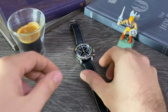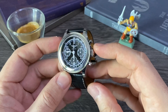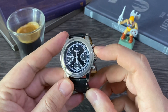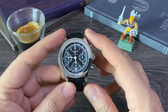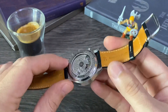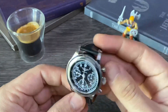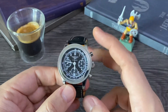It presents itself in a 40 millimeter case, so it's a watch you can wear very well, especially on a wrist that is not too big. At the same time it has a vintage look, so it's a watch that fits many occasions — a classic or more formal setting, but it can also be used in more informal situations.